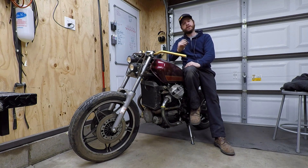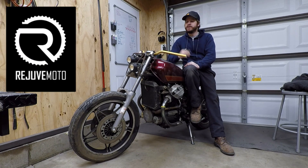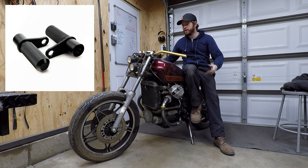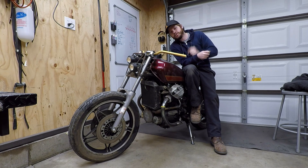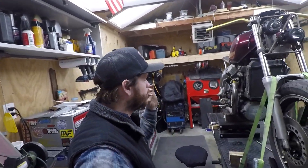Hey guys, real quick before the video starts — I want to talk about some potential savings. If you're into these CX or GL series bikes, you might be familiar with Rejuve Motorcycles. They've reached out and given me a code to extend to you guys: 10% off any of their products. They make exhaust systems, foot pegs, a full monoshock conversion kit for the CX 500, and they're a YSS suspension dealer. I'll put the code in the description — follow the link, enter the code, save 10%.